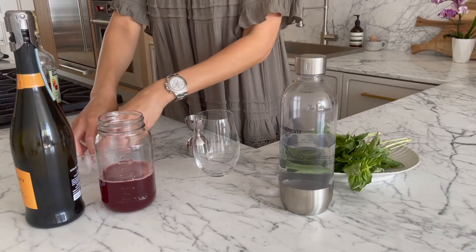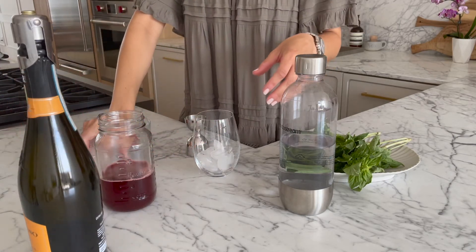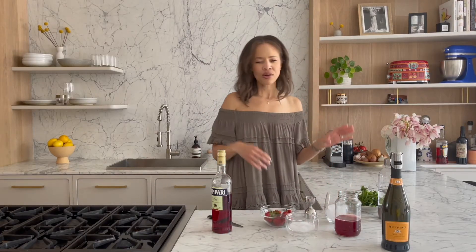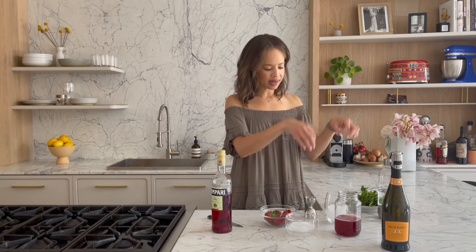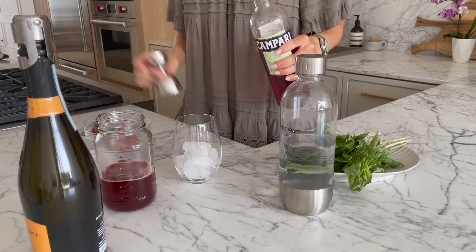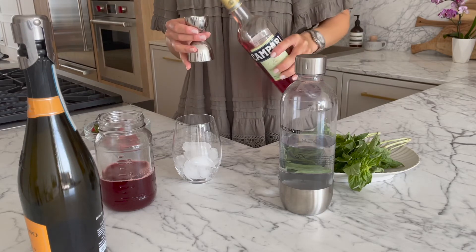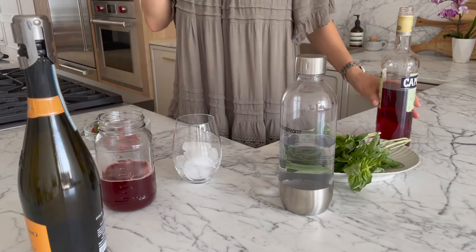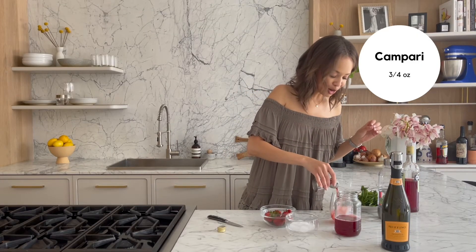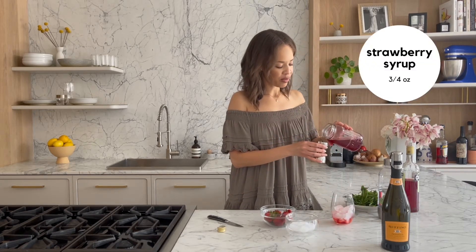I'm going to go into my glass with some ice — a good amount. You can use a stemmed cocktail glass like a nice goblet if you want, but I'm all stemless because they fit in the dishwasher. Then I want three quarters of an ounce of Campari — perfect pour! And then I want an ounce of my strawberry syrup. It's going to make it nice and sweet.